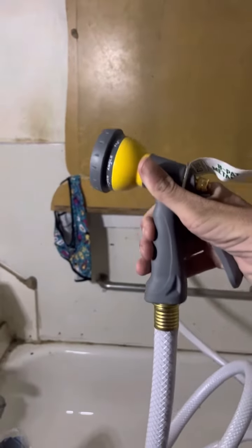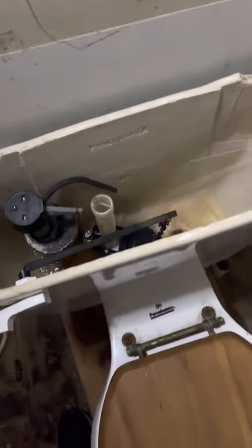Check this out. I have indoor plumbing. A garden hose ran outside to the spigot, and now I can fill the toilet tank.